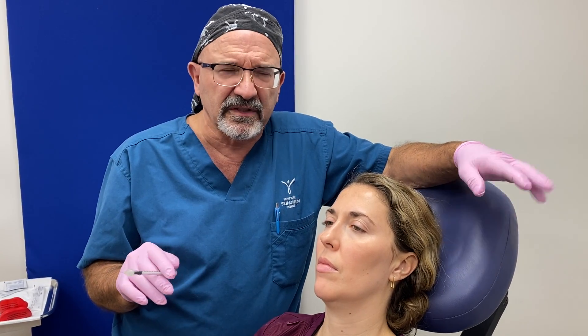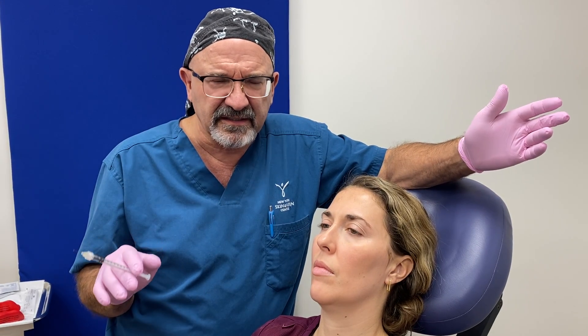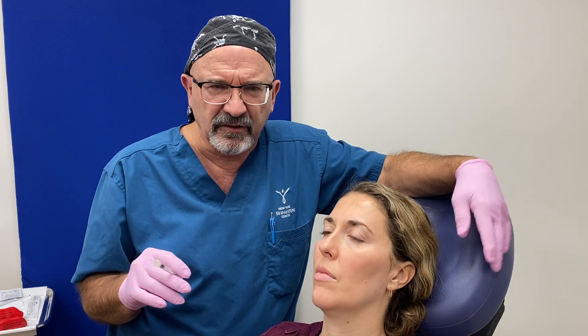Today we're using something called Dysport. Dysport is the second neurotoxin out — Botox was the first one. We like Dysport; it works faster and seems to last a little bit longer for us.